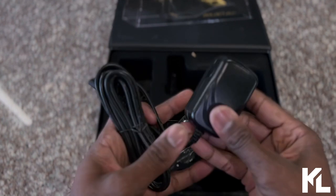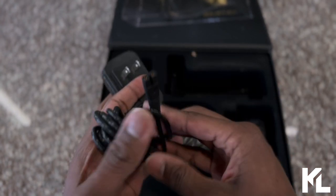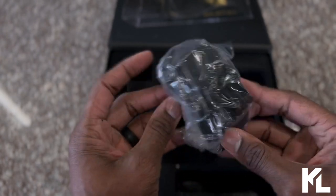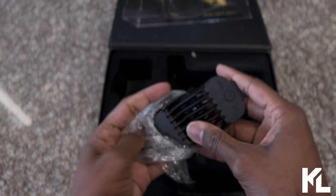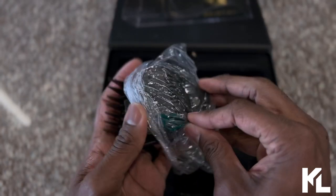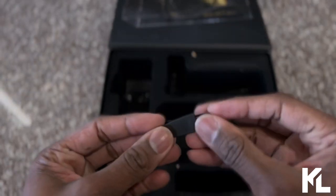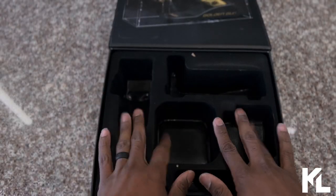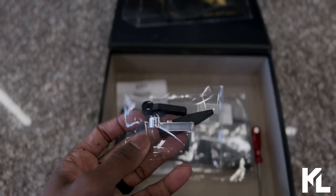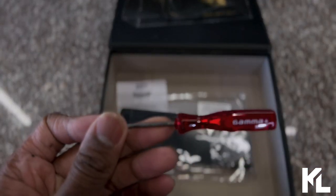Next is the charging adapter — it looks like the standard charging adapter that Gamma Style Craft usually has, so it'll likely work for their other clippers as well. Very sturdy cord, pretty premium. We also have the cutting guards — they're magnetic cutting guards with one magnet each. They're not their premium guards, but they do work. There's a zero guard as well, along with a cleaning brush for your clippers. There are also extra levers: a chrome lever, a black lever, and another cleaning brush.